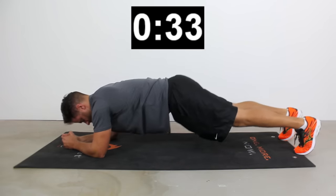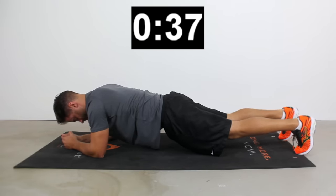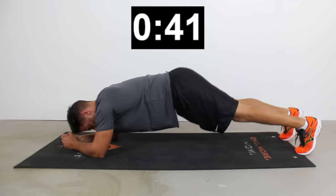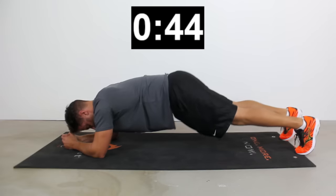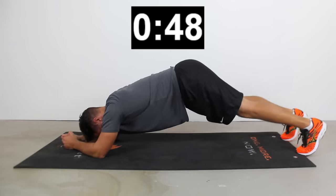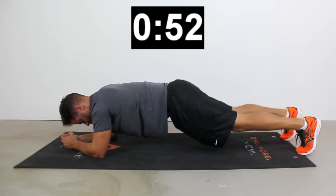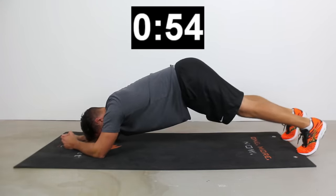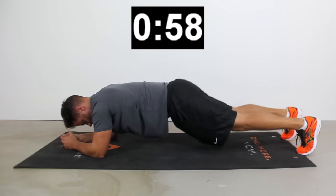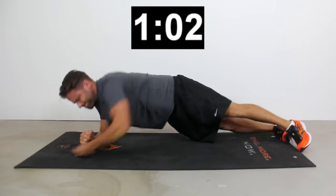Next we're going to get into what we'd call a pike plank. I'm going to slowly lift my butt up towards the ceiling and then drop down to a neutral position. On this pike plank, I'm not going so low that my back rounds forward — I'm still able to maintain my flat back at the bottom. This is a great way to activate a little bit more of the rectus abdominis, that six pack muscle in the front, as well as the obliques as we come up and down into that pike position.